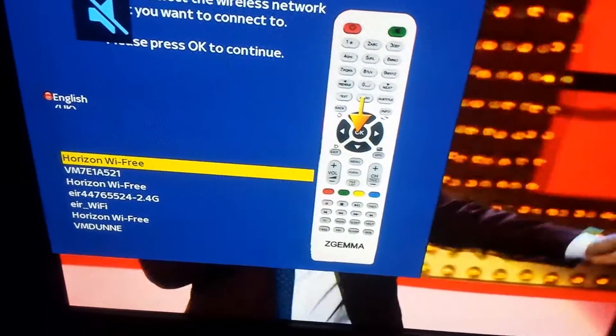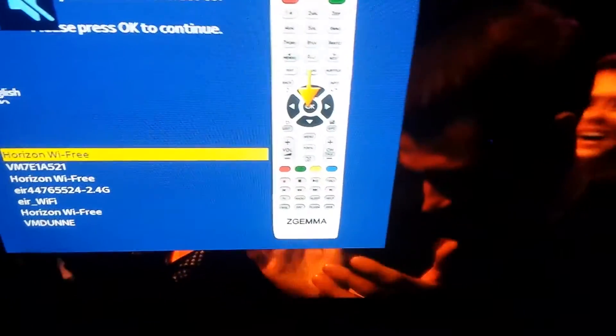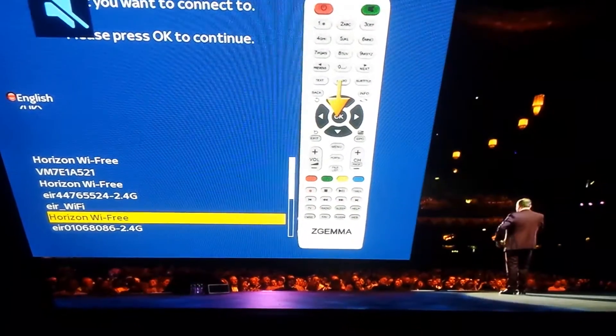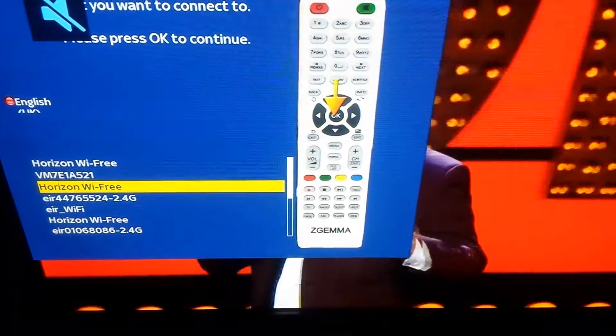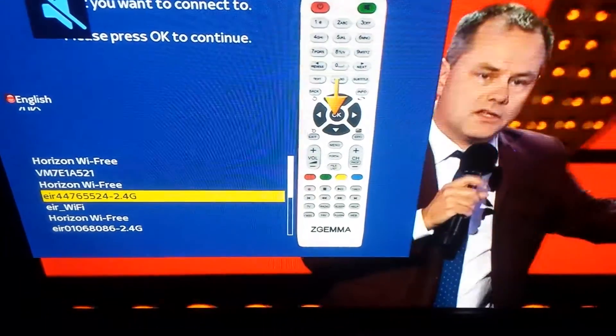You'll see a list of available networks, so we press OK on List Available Networks. Here you'll see an option of all the available networks. What you do is go to your own internet provider — so if you're with Eir or whoever you're with, you go to that. In this case I'm with Eir.